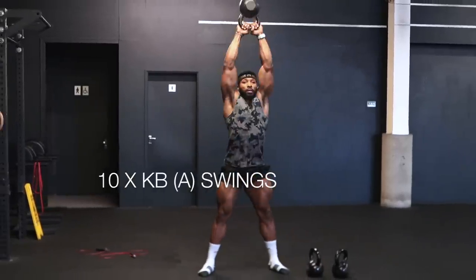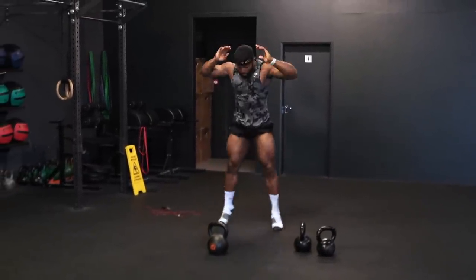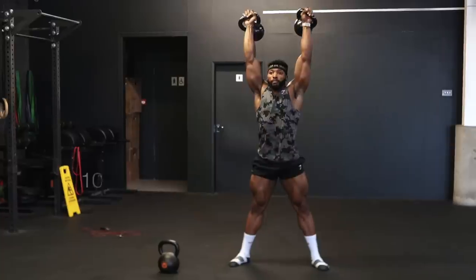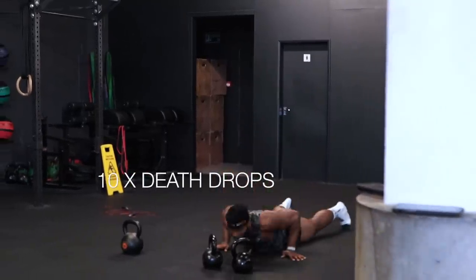This next workout is a slightly longer one. We have kettlebell American swings — 10 swings into 10 burpees (death drops), then 10 kettlebell thrusters into 10 death drops, then 10 double snatches and 10 death drops as well. So there's a lot of burpees. After each round I'd say take a three-minute rest, though two minutes works too, then repeat the whole thing again.